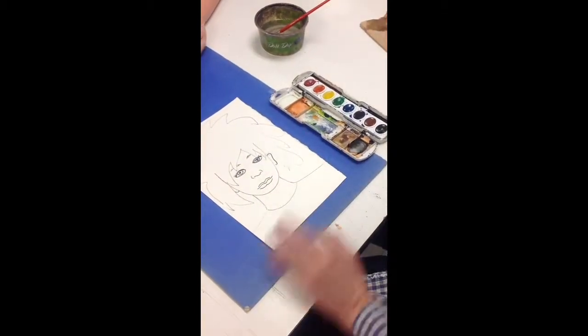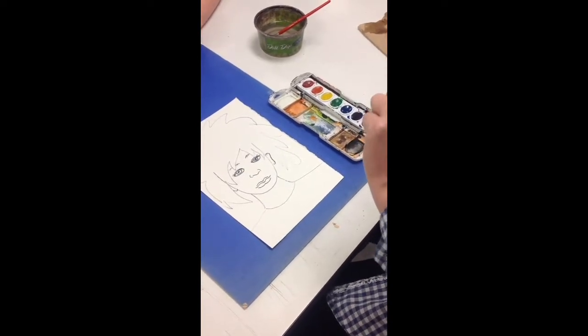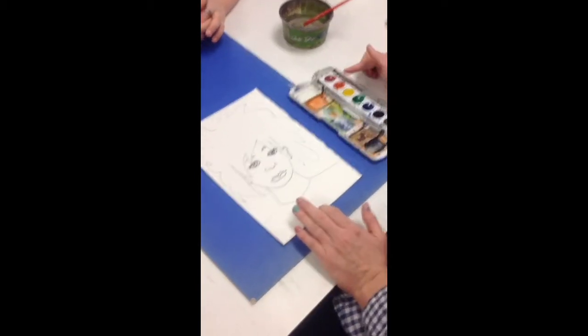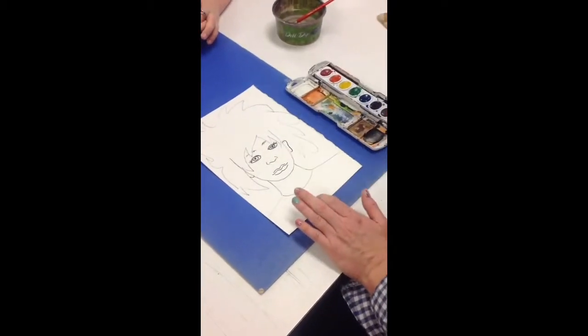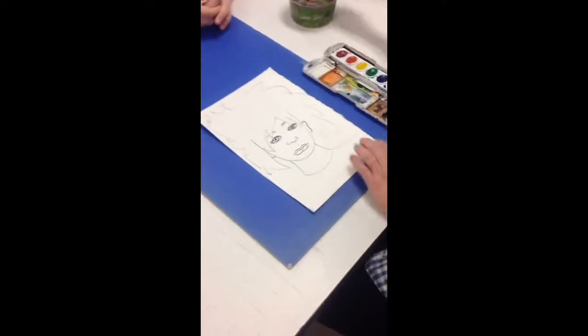Now the colors that you're going to mix are red, orange, yellow, and brown. That's a lot of colors to mix. I know some of your paints do not have red or orange, so you'll have to find somebody at your table that does. There's enough of them that do that you can share.